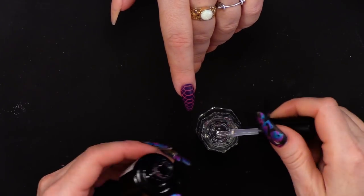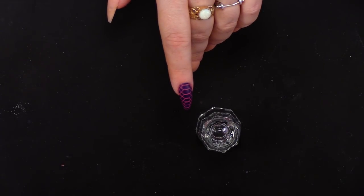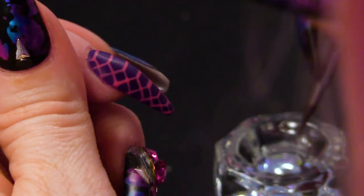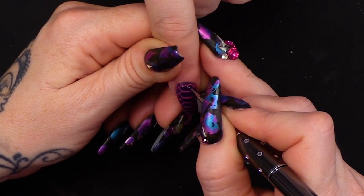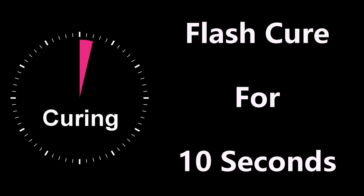I'm going to get Mega Gloss and pop it in my little upside down dampen dish. I'm using the dotting tool — you can use a brush or a dotting tool. We will flash cure these in between. So you want to tickle it into that shape and flash cure. If you were doing a full set, you could be doing the other nail at this time and just keep swapping. Concentrate on the big scales first.